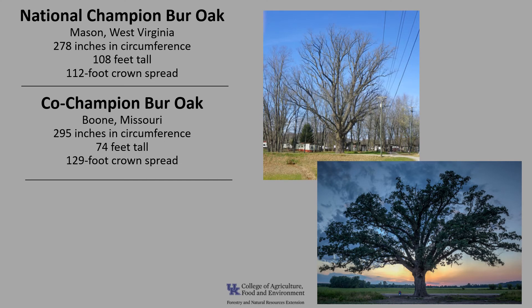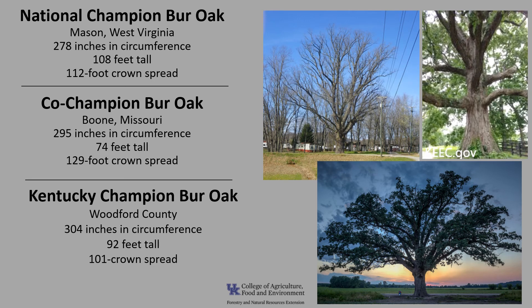There are two national champions. One is in Mason, West Virginia: 278 inches in circumference, 108 feet tall, with a 112-foot crown spread. The co-champion is in Boone, Missouri: 295 inches in circumference, 74 feet tall, with a 129-foot crown spread. The Kentucky champion is in Woodford County: 304 inches in circumference, 92 feet tall, with a 101-foot crown spread. A local arborist estimated that tree to be between 400 and 500 years old.